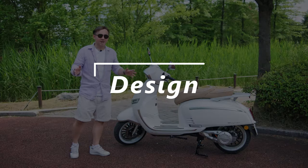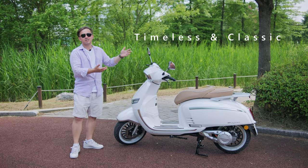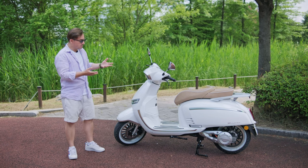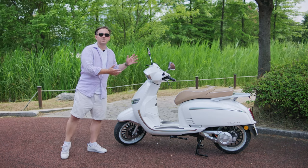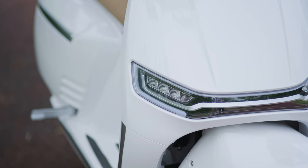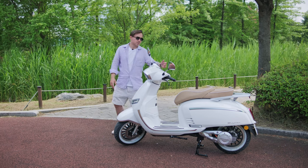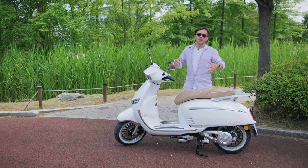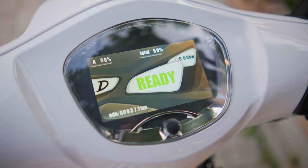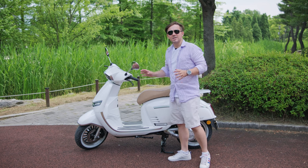First, let's talk about the design. Just look at that thing. It's a timeless classic design that resembles an Italian Vespa, but with its own design elements just enough to make it stand apart — like the angled headlamp at the front that reminds me a little bit of Kylo Ren's helmet. It has a Star Wars vibe to it. And obviously it can't be classic and say future being electric without a digital display, so you have this one covered as well.